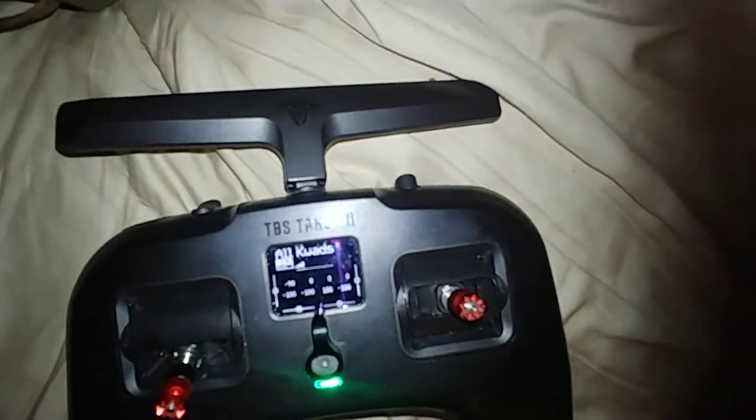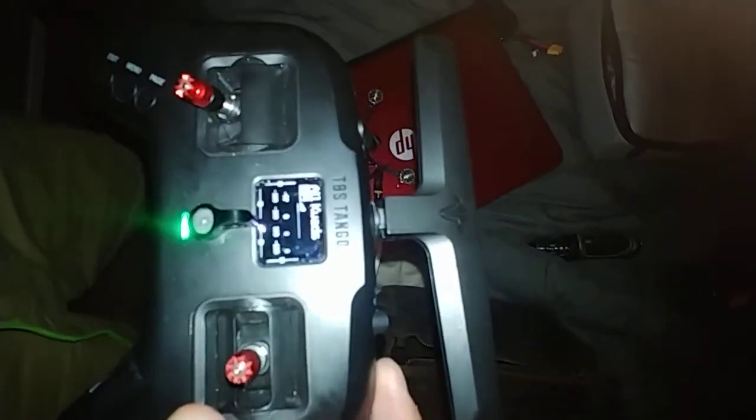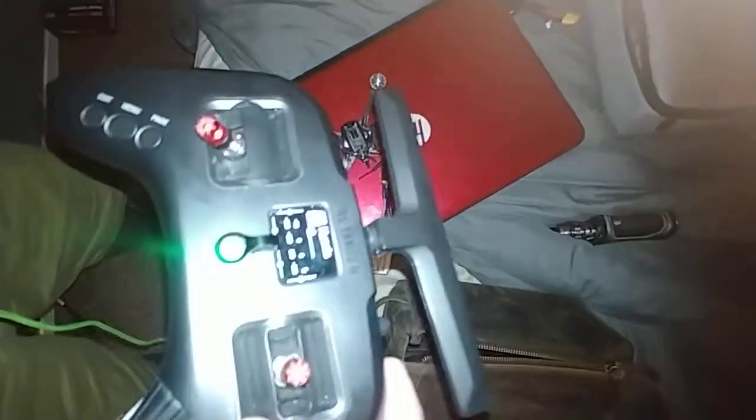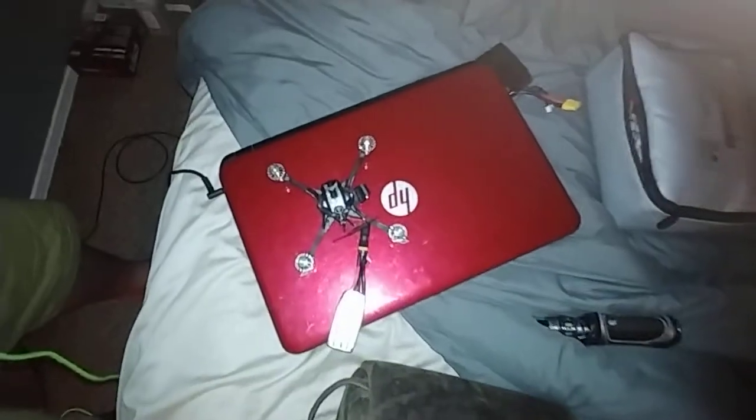And it's bound. Try to arm it. Nothing. Stick is all the way down. Something's just not right with this quad.